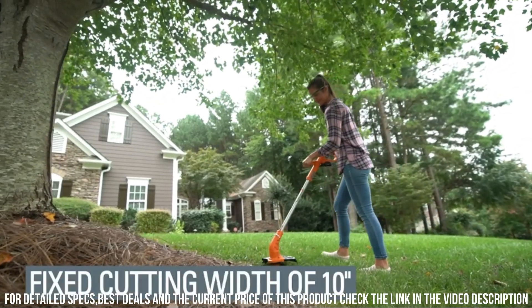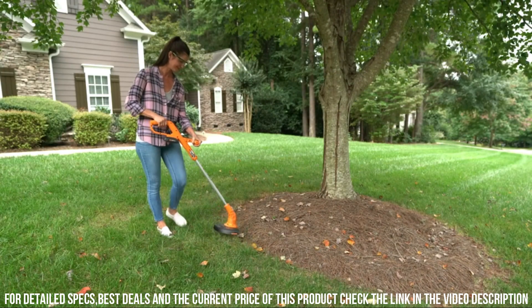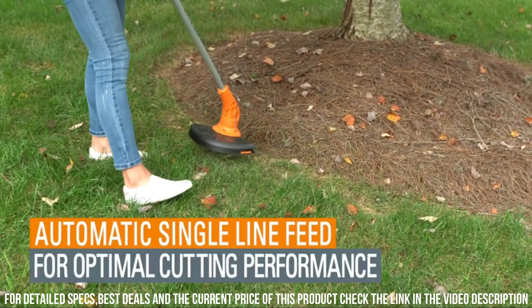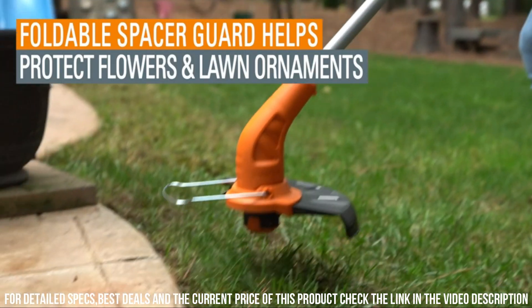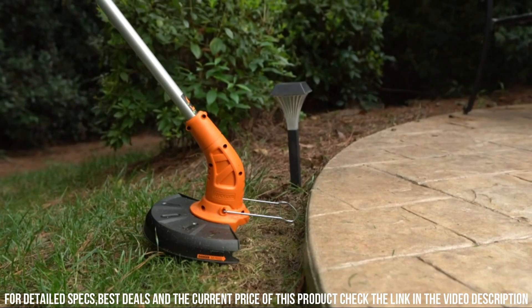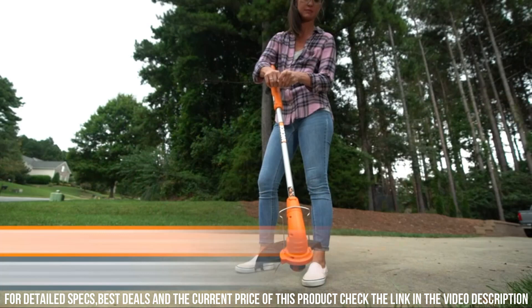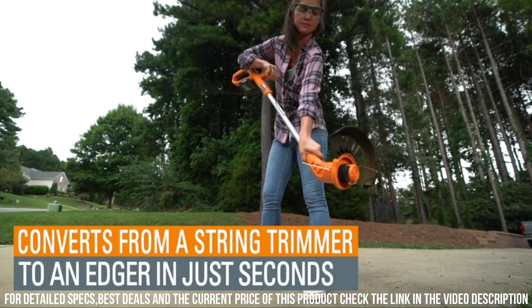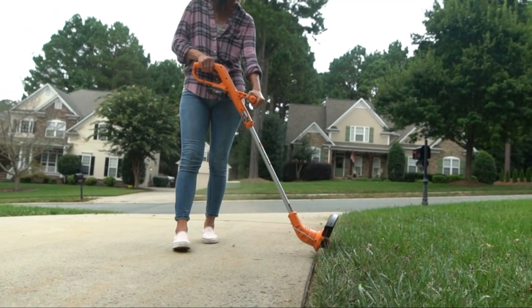With its innovative features and user-friendly design, the Worx WG15420V PowerShare Cordless String Trimmer and Edger is the ultimate tool for maintaining a pristine lawn. Experience the convenience and efficiency of this remarkable tool and take your lawn care to the next level. Say goodbye to tangled cords and hello to a beautifully manicured yard.